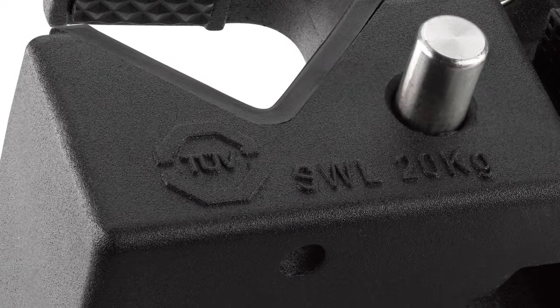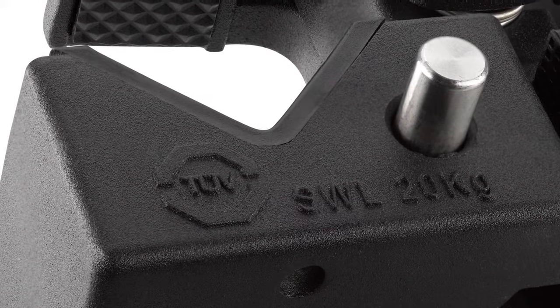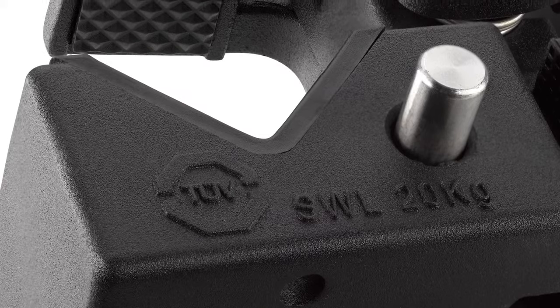The Cupo Convi-Clamps carry the TUV Rhineland Safety Rating, certifying this clamp's impressive load capacity of 44 pounds or 20 kilograms.